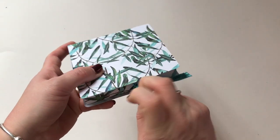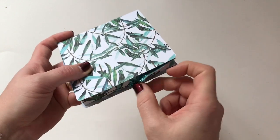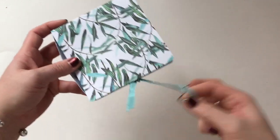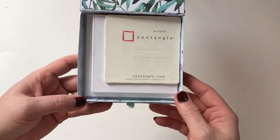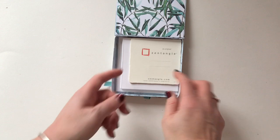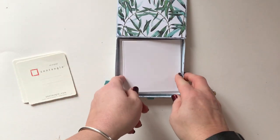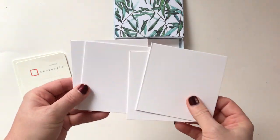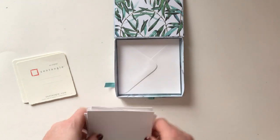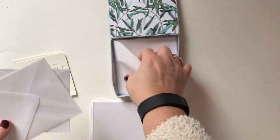Then the third one — I've got some beautiful sparkly ribbon for this one. This one is actually a little gift set, so there are five of the standard tiles, five of the same sized plain white cards, and then five of the matching envelopes.